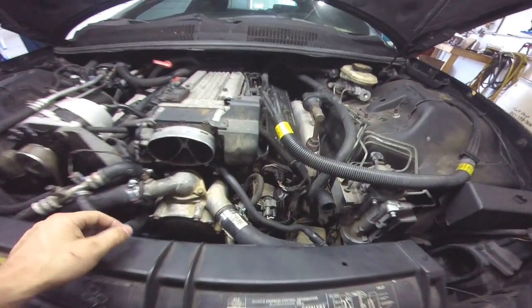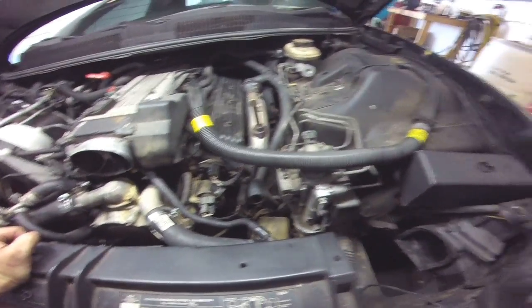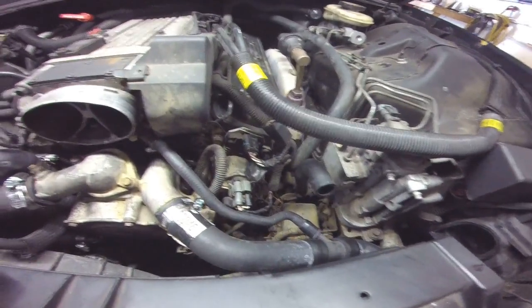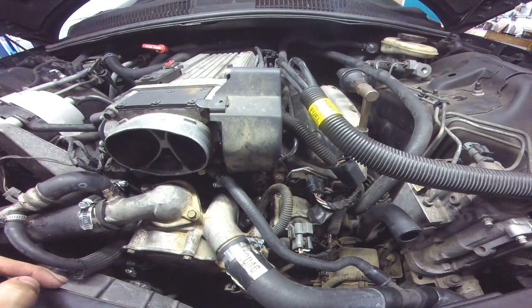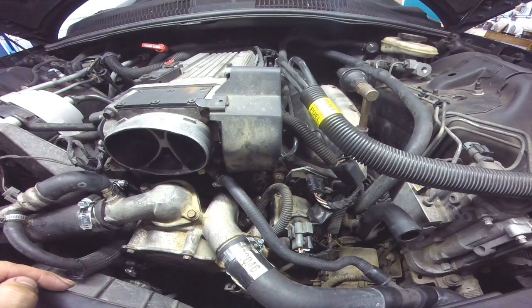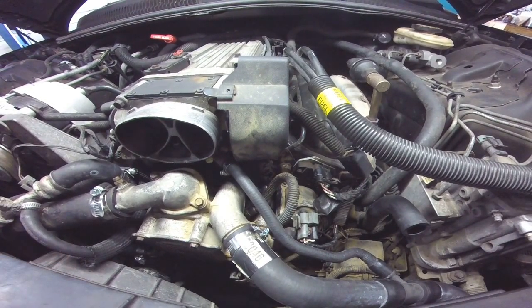Hey guys, Rusty here at UglyHP. Today we're working on a 93 Transiam with an LT. Basically this came in as a crank no start. I know everyone goes straight to the distributors on these.